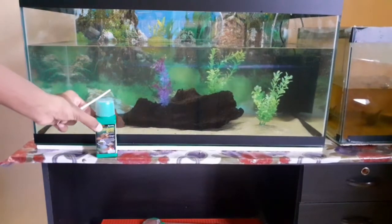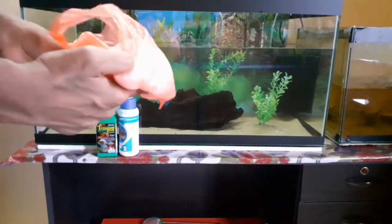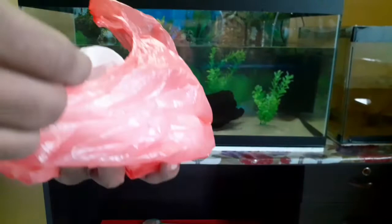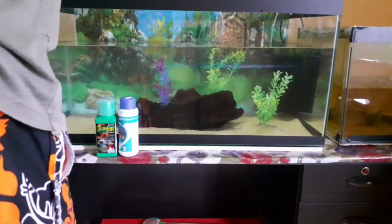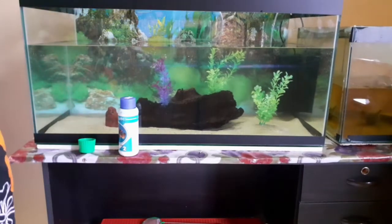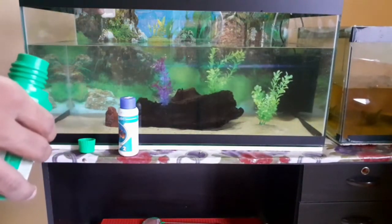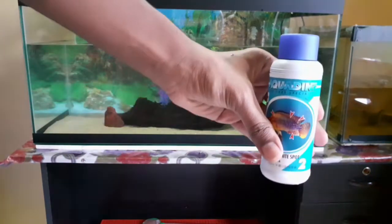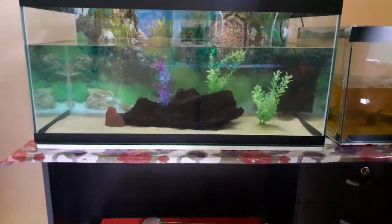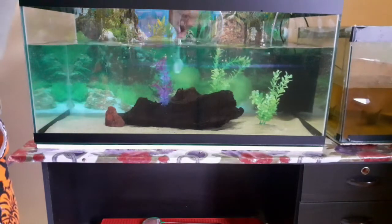Now I will start adding all the decorations. I am going to add rock salt and an anti-spot treatment to the tank as part of the final decoration stage.